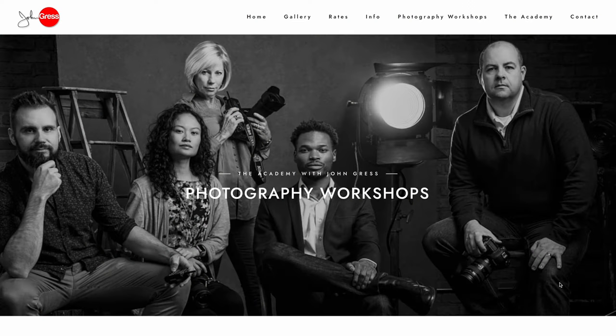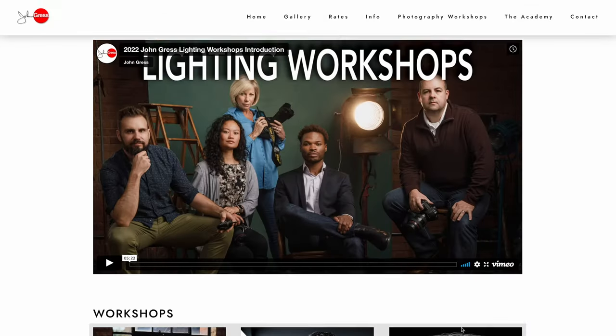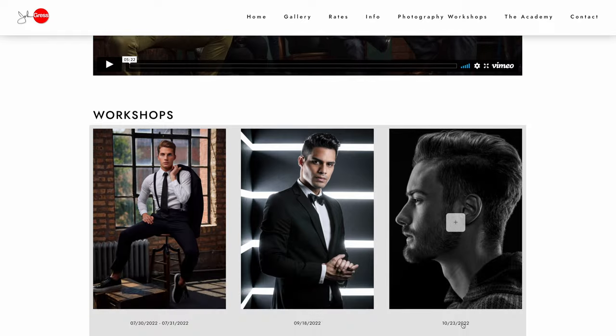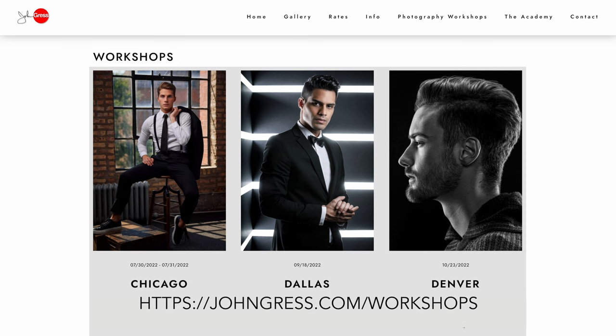Before we move on — if you enjoy learning from me in these videos, I'm sure you would love learning from me in person. I'll soon be teaching lighting workshops in Chicago, Dallas, Denver, and Orlando. For more information just go to jongress.com/workshops.